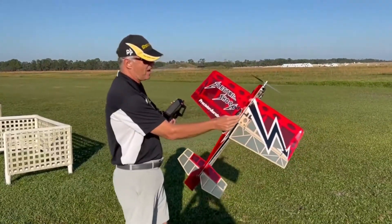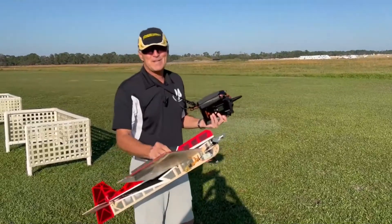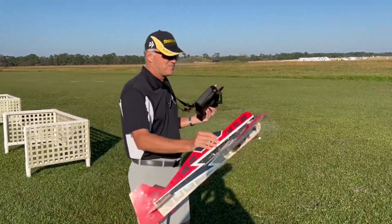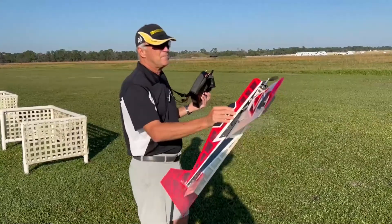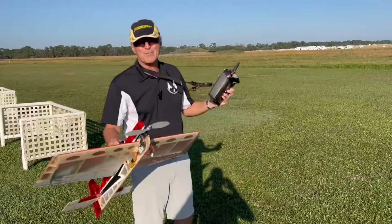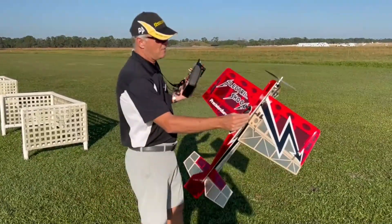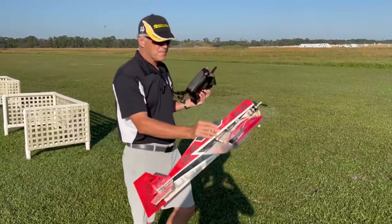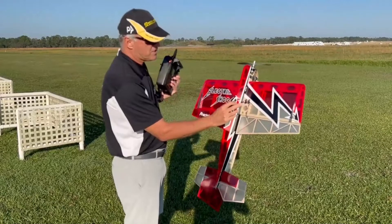This is again the Electric Shock v2. My first video was in very tight spaces just showing how versatile this thing is. I want to fly a little more open space today, and it's actually in a pretty fair amount of wind, just to give you a little idea of how versatile and how much fun this thing is to fly.